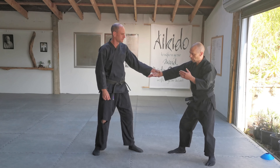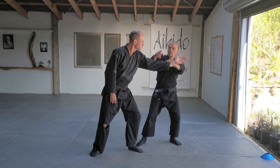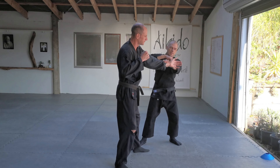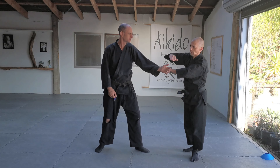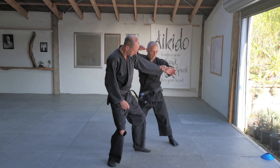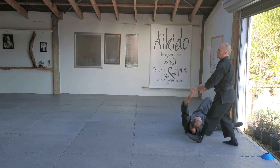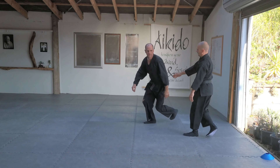Now you can just add whatever you want. One of the main things I'm doing here is stepping out so that he can't get me with another punch, and I'm meeting him straight away with that shoot out — it's going to distract him. From here there are a couple of options you can take.